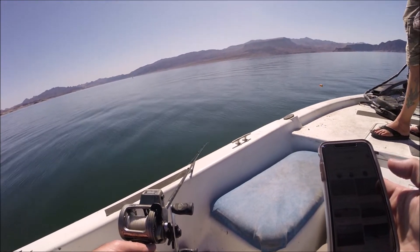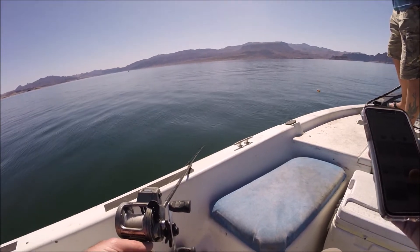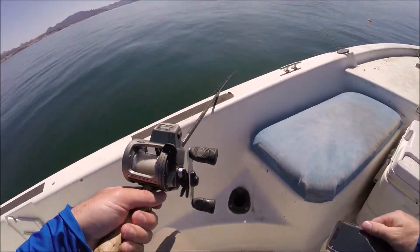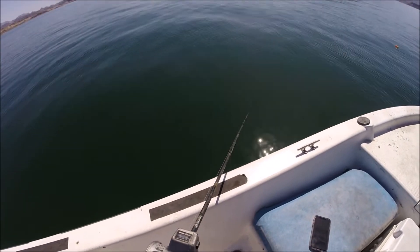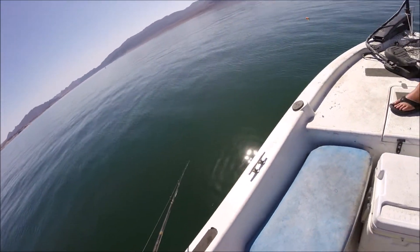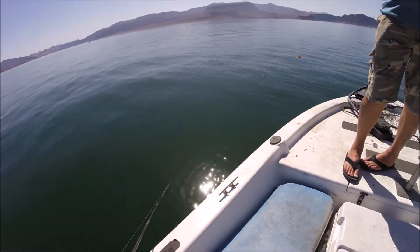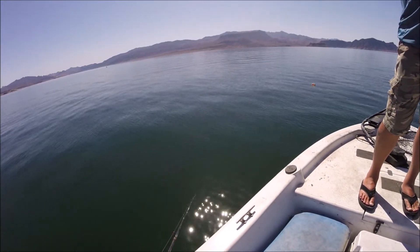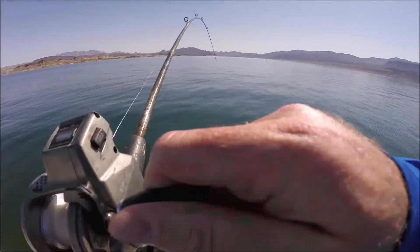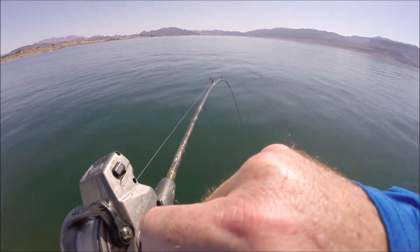We have a B-52 stratofortress! Holy crap, that thing is big. It is a B-52 stratofortress. Oh, oh, oh, oh. Come on. Get him. Got him. Nice. Got him. Oh, this is a fighter.